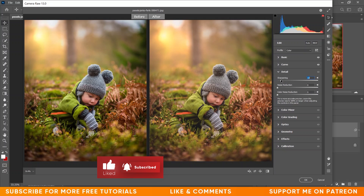I'm giving plus 5 for sharpness, plus 5 for noise reduction, and plus 5 for color noise reduction. That's good.